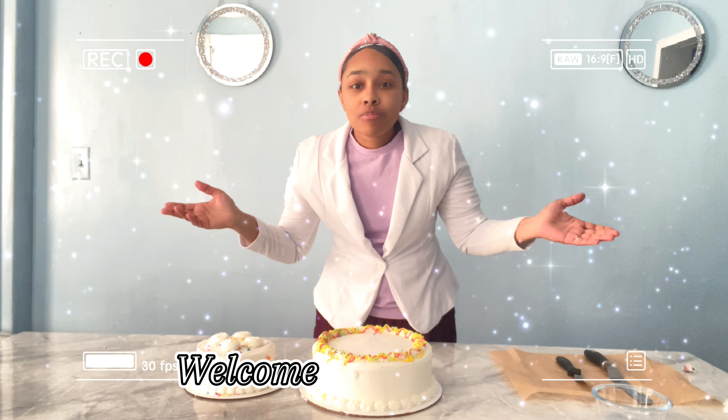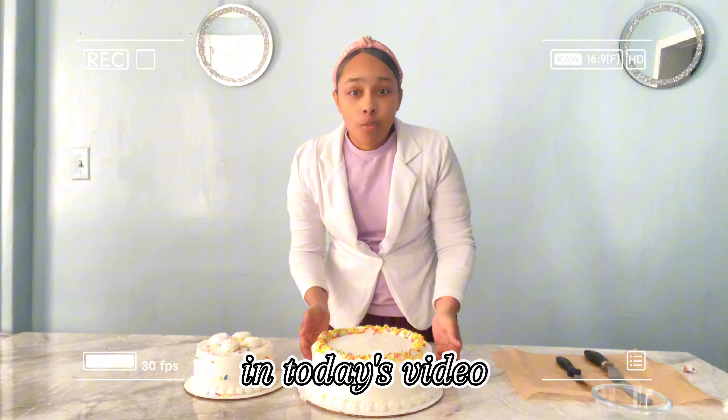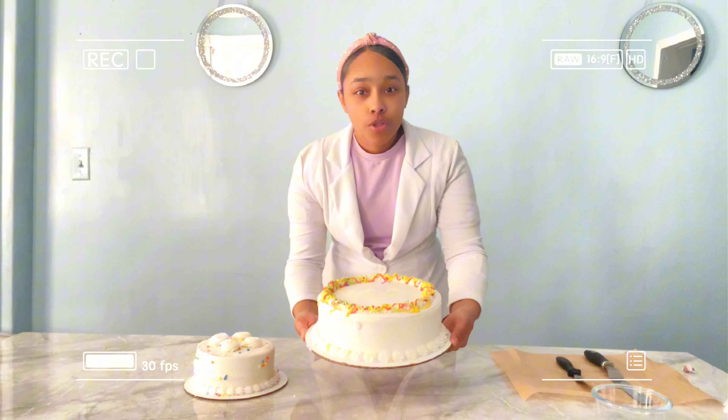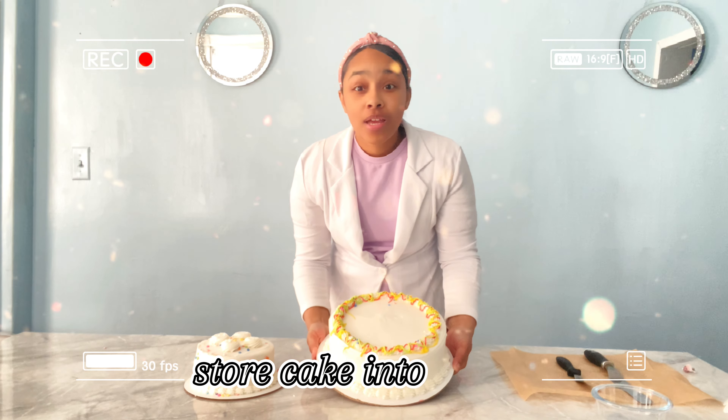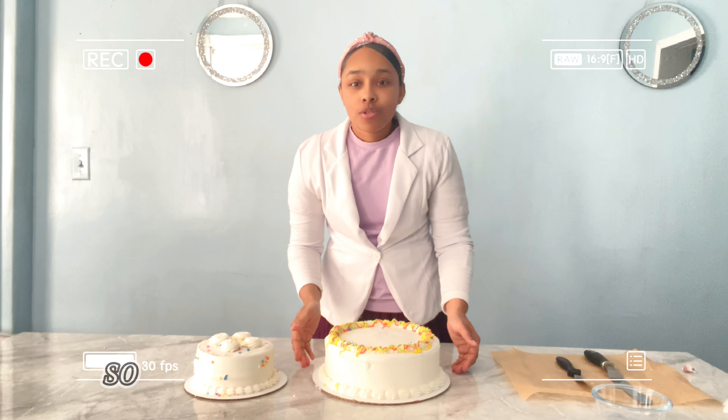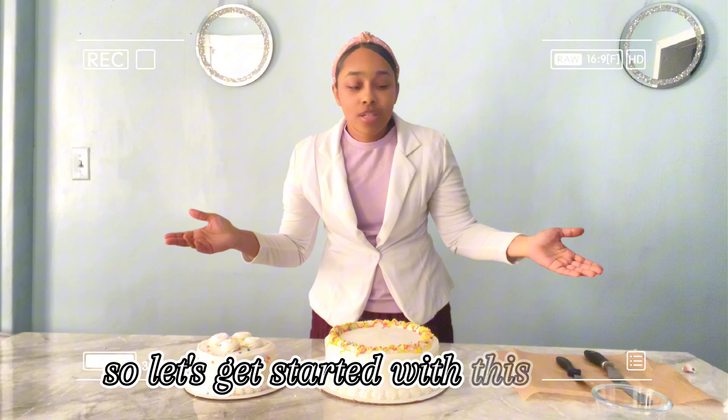Hello everyone, welcome to my channel. In today's video, we're going to be turning this $20 store cake into a very, very nice wedding cake. So let's get started with this video.